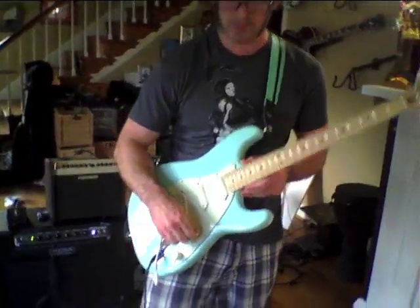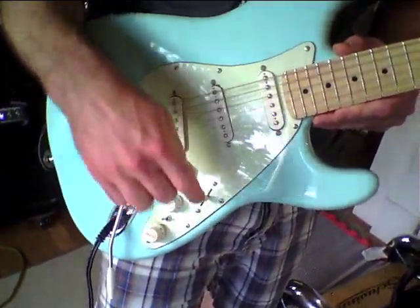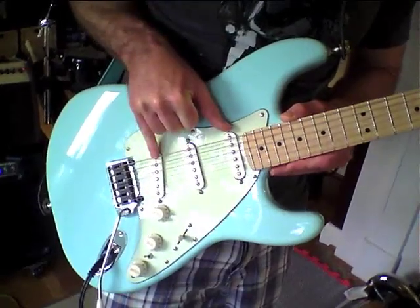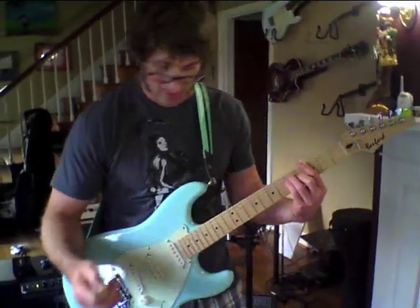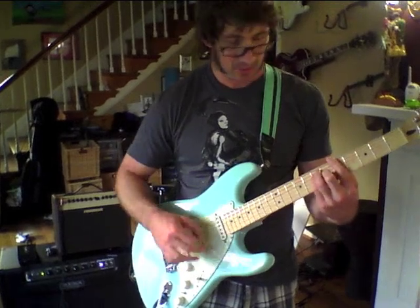The other difference from a normal Strat — I had him wire this up with a Mega Switch E model. It's still a normal five-way switch, but the middle position, instead of being the middle pickup like on a normal Strat, does bridge and neck together — more like a Telecaster sound. I never used my middle pickup on my Strat, so I thought this seemed like a much more usable option.